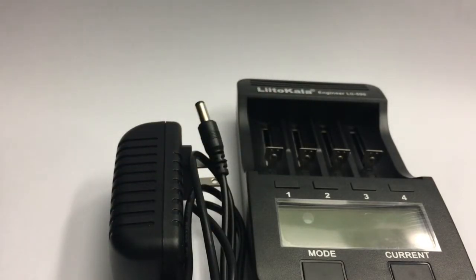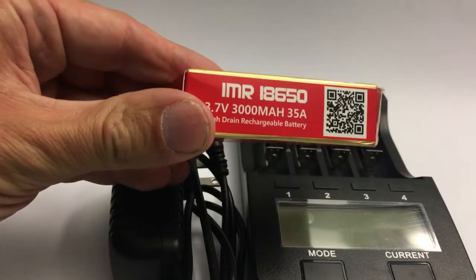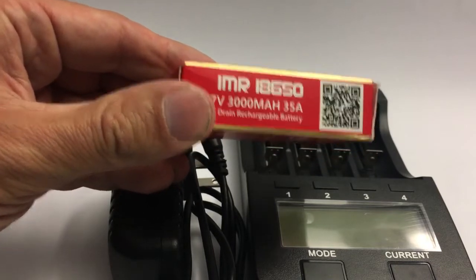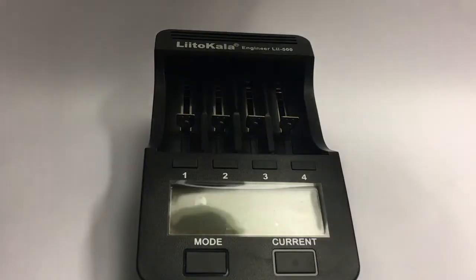The batteries that GearBest supplied are AWT IMR cells. These are intrinsically pretty safe and don't require a protection circuit, but they are able to deliver really high currents. Let's see what it looks like when you charge it up.